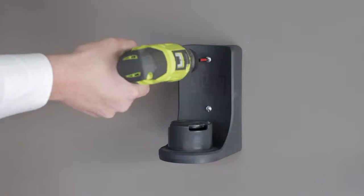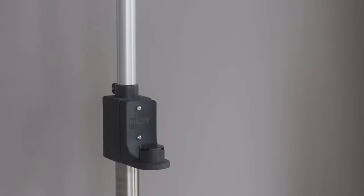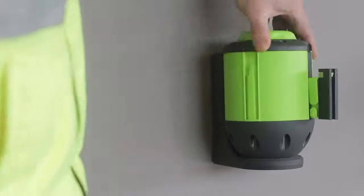The Pilot Wall Mount Bracket can be permanently fixed to any flat surface or to the Pilot Multi-Post. The built-in Twistlock feature means the Pilot 5 and Pilot 10 units can be quickly attached or removed from the bracket as required.